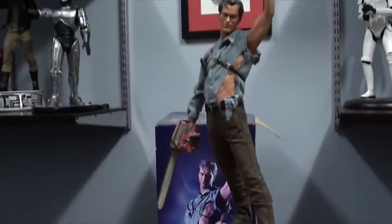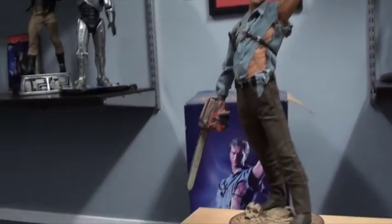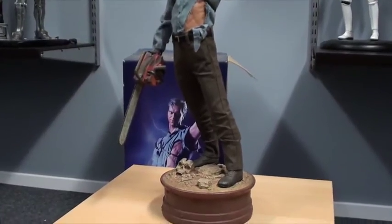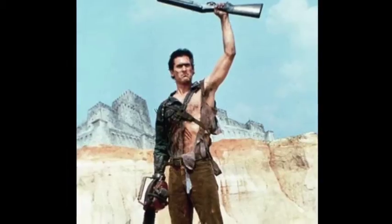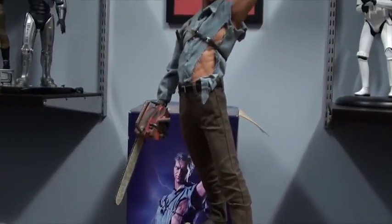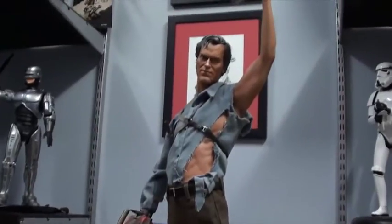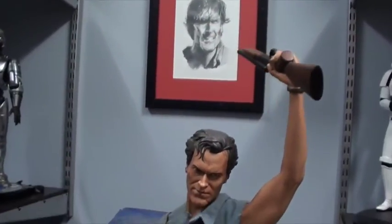The pose that he's in here — arm outstretched up there with the boomstick, the chainsaw down by the side — this actually reminds me more of the end of Evil Dead 2, where he's come back through time and everybody's going 'hail, hail,' and he's standing there. I'm not sure if he does this pose very much in Army of Darkness. Anyway, it's a kick-ass pose and totally makes sense for this figure.